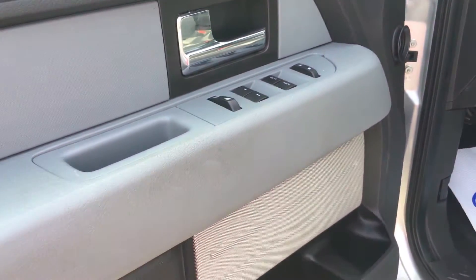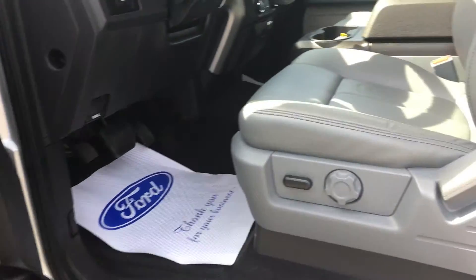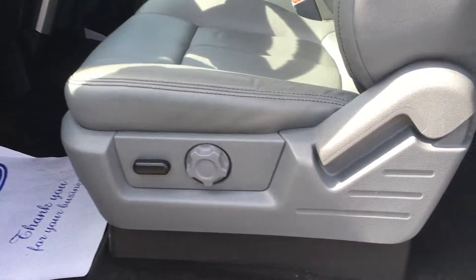Our mirrors, locks and windows, and door storage with integrated cup holder and armrest. Power adjustable seat with lumbar support, and this lever allows you to move the seat forward and back.